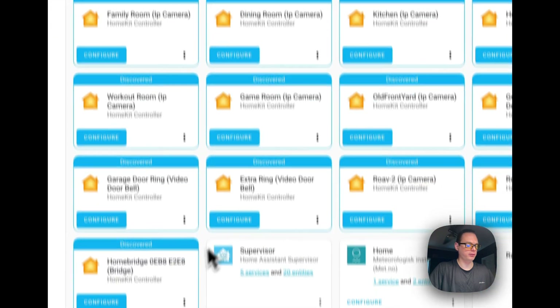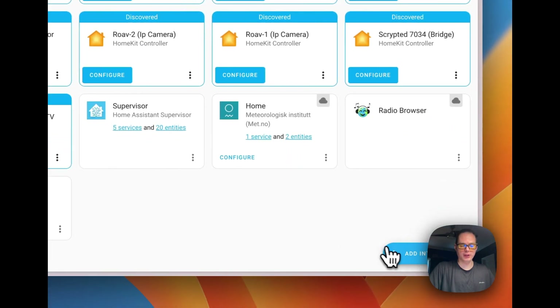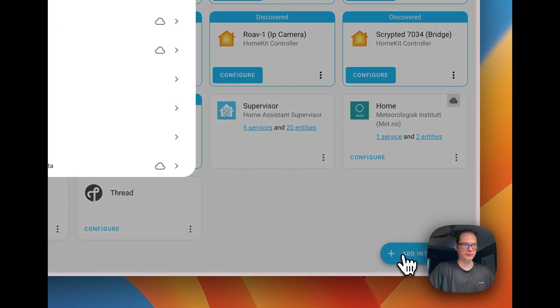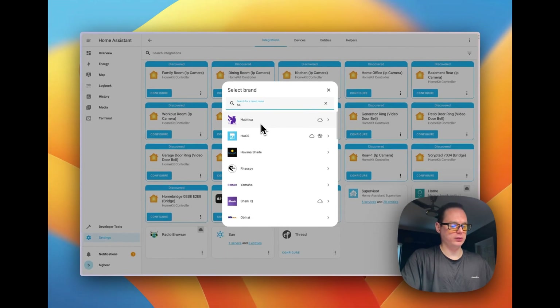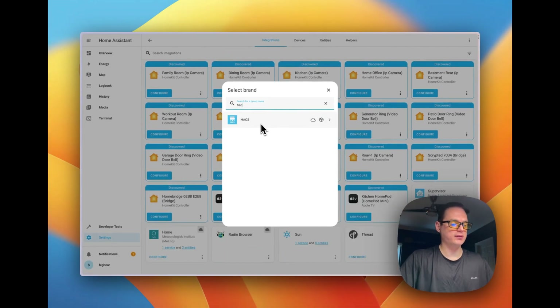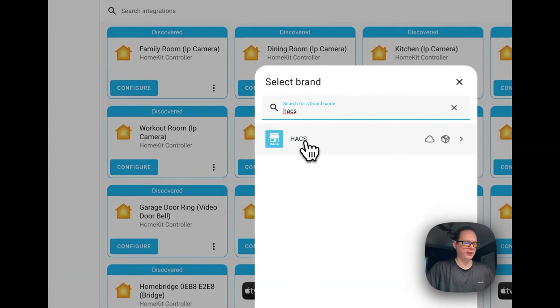Once you're in Settings, go to Integrations — Devices and Services. Go down to the bottom right to Add Integration and type 'HACS' in the search bar, then click on it.